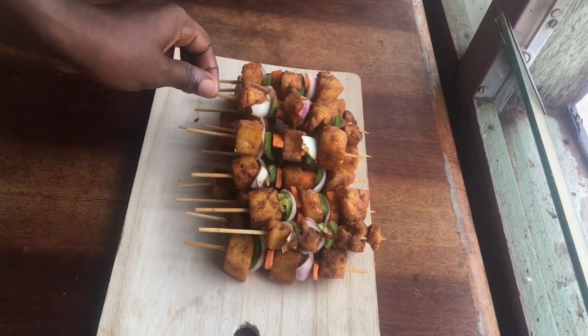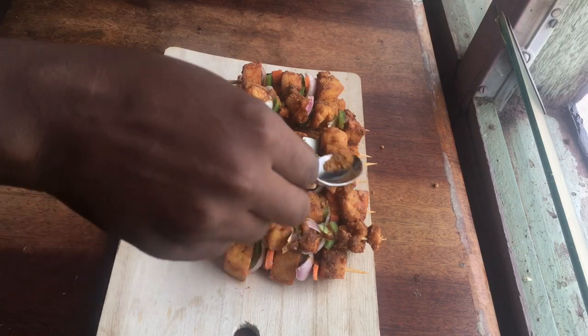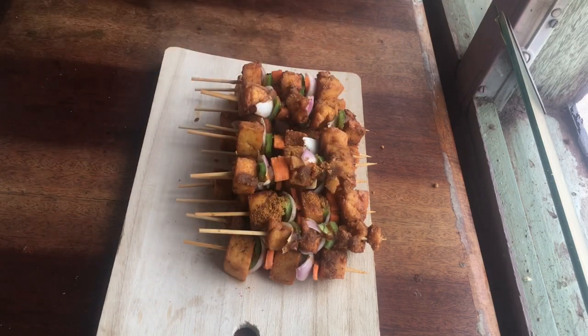Hey guys, welcome back to yet another video. Today we are making soya bean chinchinga — it brings about childhood memories.